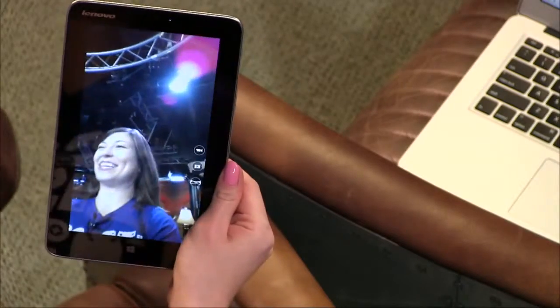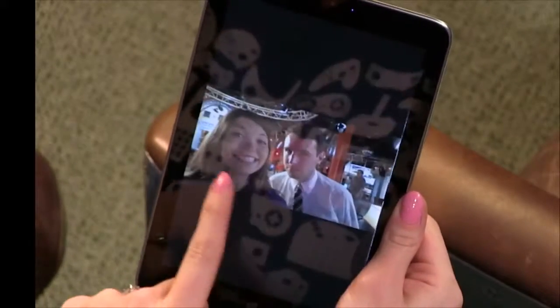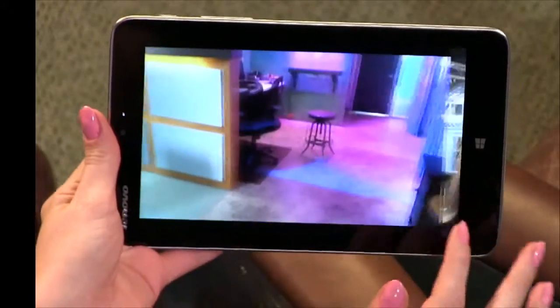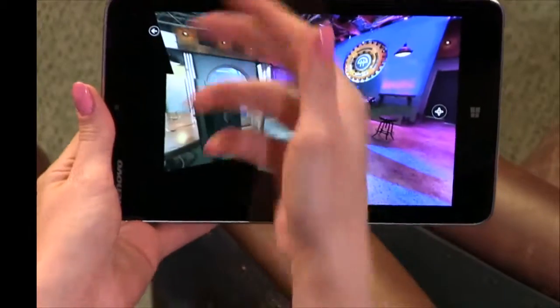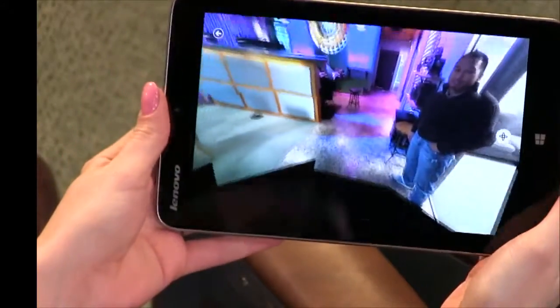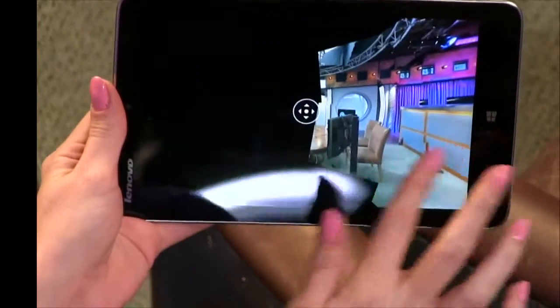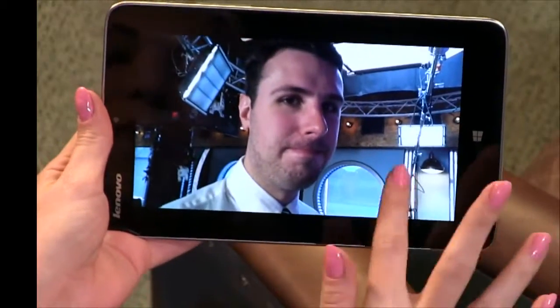It has two cameras — a 2 megapixel front camera and a 5 megapixel back camera. The front camera is pretty grainy even with good studio lighting. With the back camera I was able to do a photosphere-type feature, and it has a gyroscope so you can tilt it around, which is kind of fun. Video quality is decent enough for a tablet, but the sound quality is not very good — it really needs a better microphone.